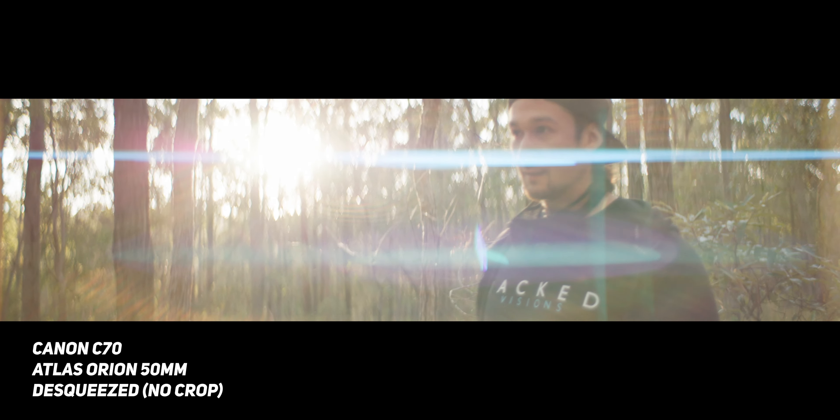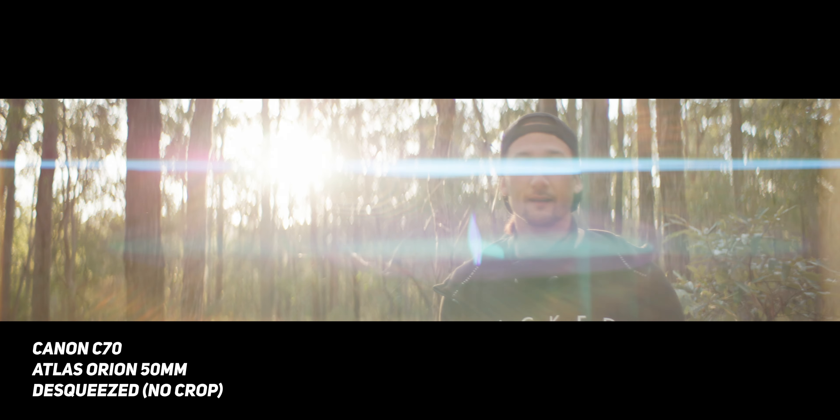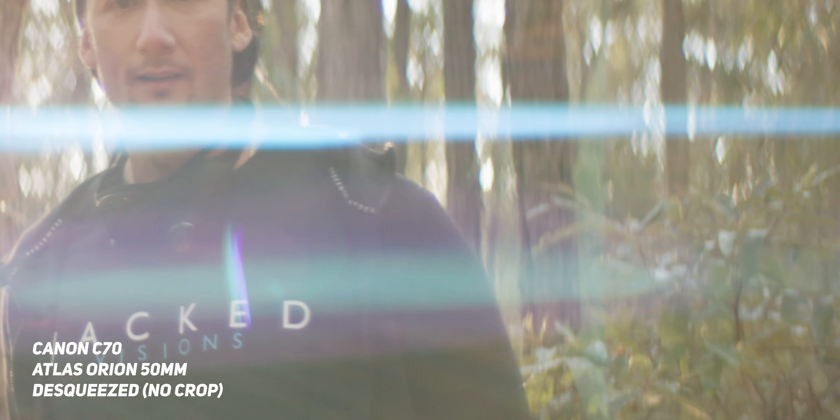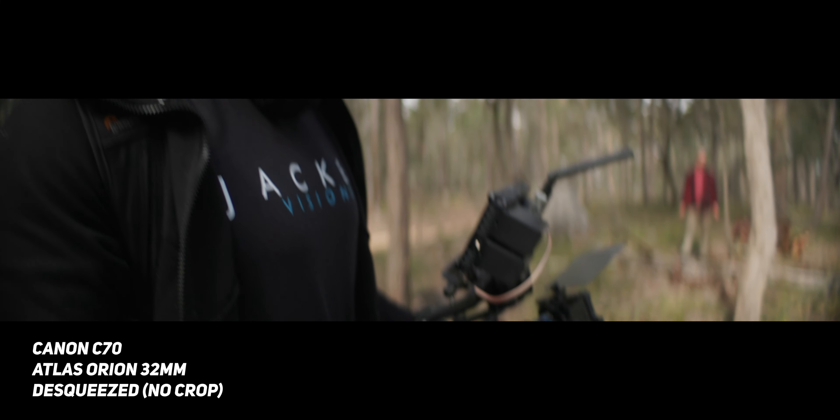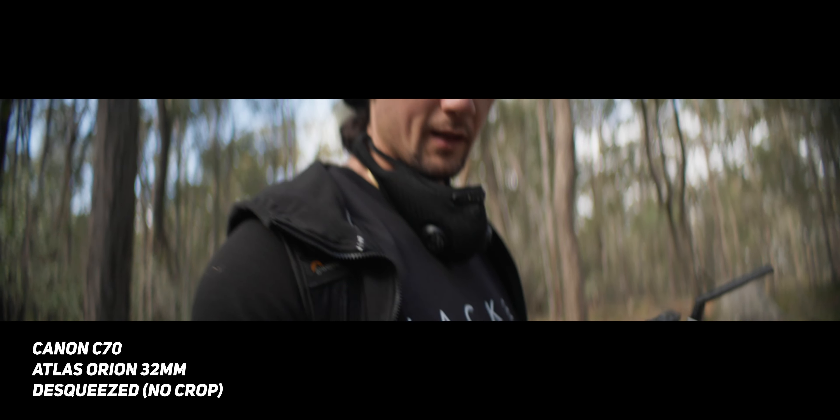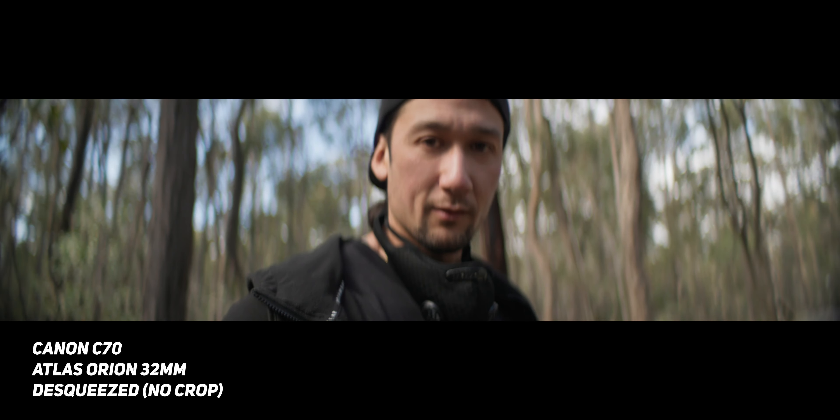Another thing is that wide open at T2.1, the chromatic aberration on my sensor was very noticeable. We did shoot in extremely difficult lighting conditions, but I was expecting more considering the set is like $28,000 US for three lenses. Also, the bokeh wide open wasn't completely oval on the edges, which I'd expect at that price point. Though these are the first anamorphic lenses I've used, and apparently for anamorphics these are considered quite affordable — so maybe it's comparable to a budget spherical lens.